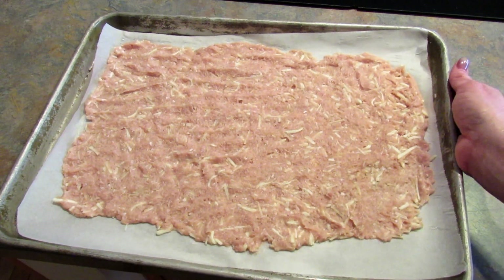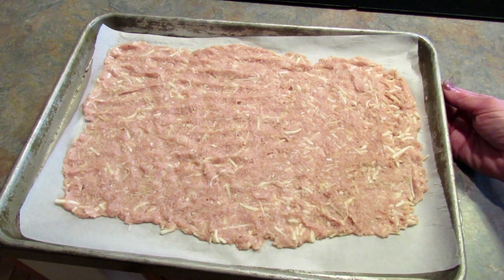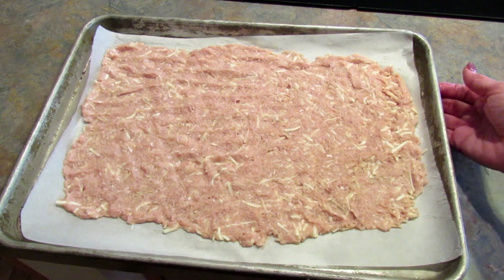So once you have it pressed out super thin, you're going to put it in that 400 degree oven for 20 minutes.